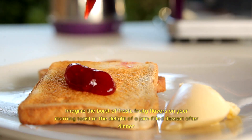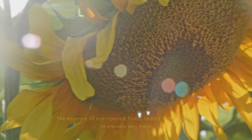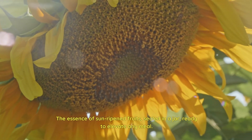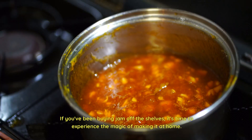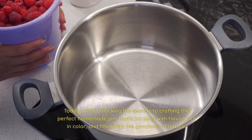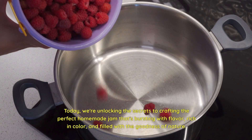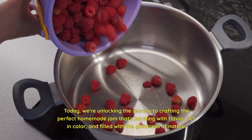Imagine the burst of fresh, fruity flavors on your morning toast or the delight of a jam-filled dessert after dinner. The essence of sun-ripened fruits, sealed in a jar, ready to elevate any meal. If you've been buying jam off the shelves, it's time to experience the magic of making it at home. Today, we're unlocking the secrets to crafting the perfect homemade jam that's bursting with flavor, rich in color, and filled with the goodness of nature.